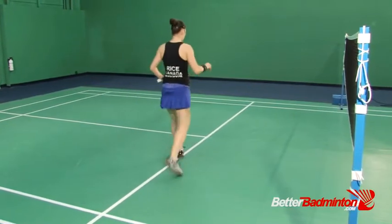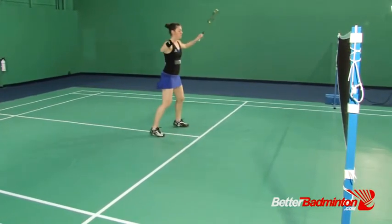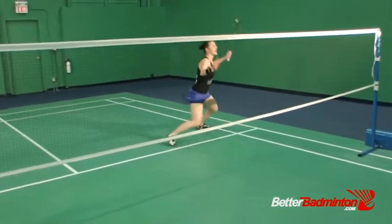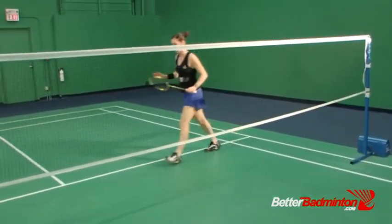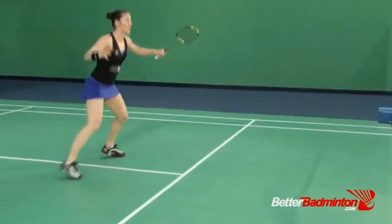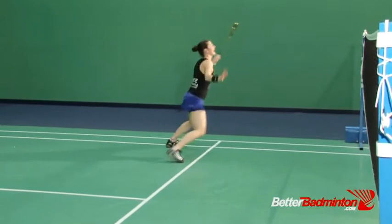Let's see it on the left hand side. Racket's up. Push. I'm back and back forward. Prep, push. I'm back and back forward.